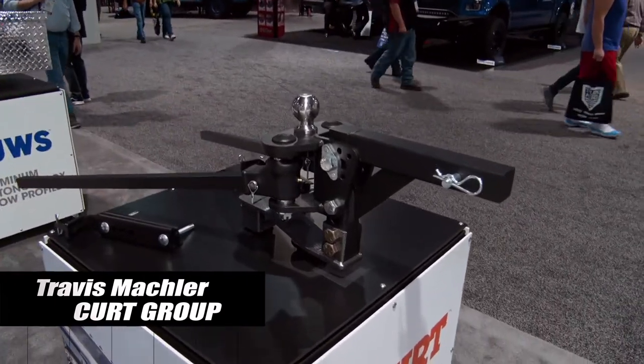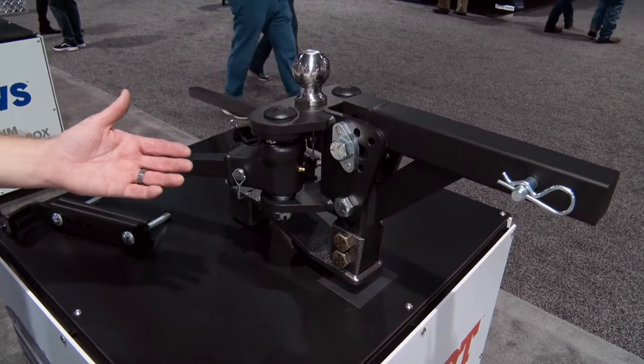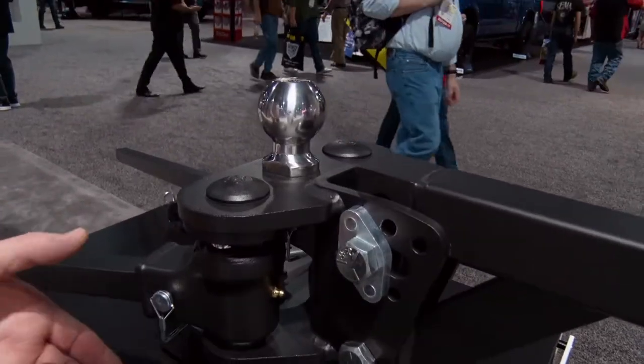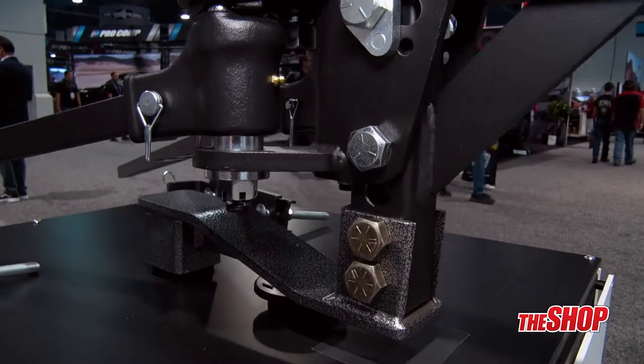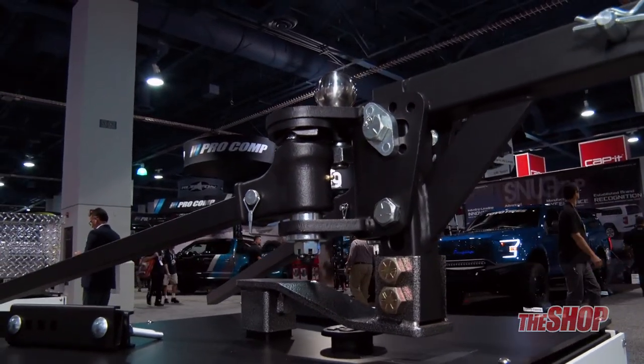Hi, I'm Travis from Kirt Group, and this is our 17499 TrueTrack lightweight weight distribution system. It has 500-800 pound capacities, features a spring and cam system, resists sway at the head, and also provides four-point friction at the brackets.